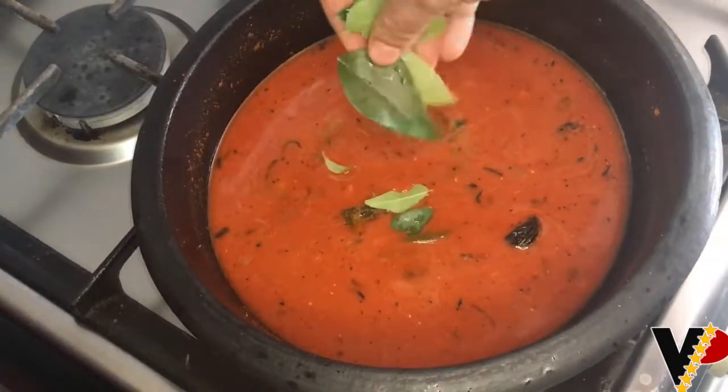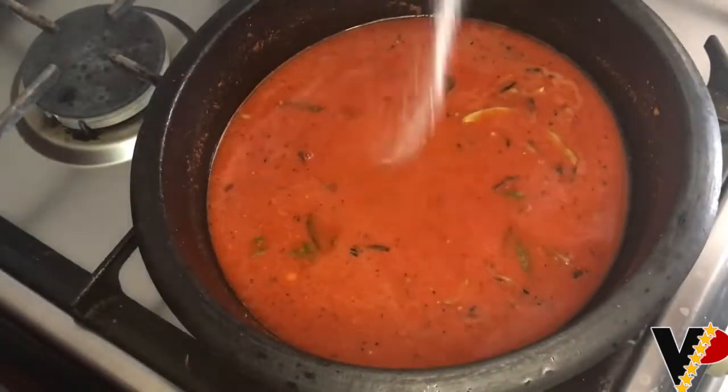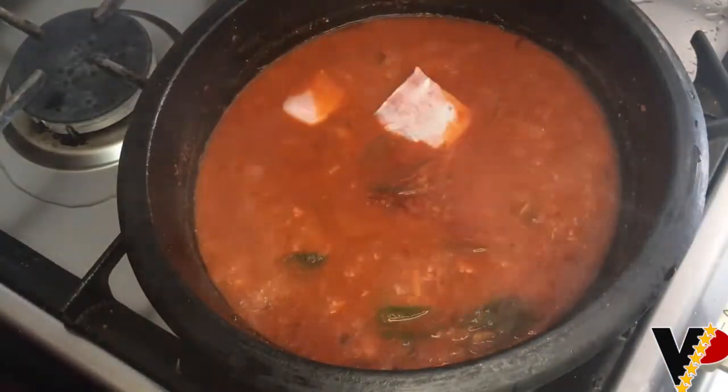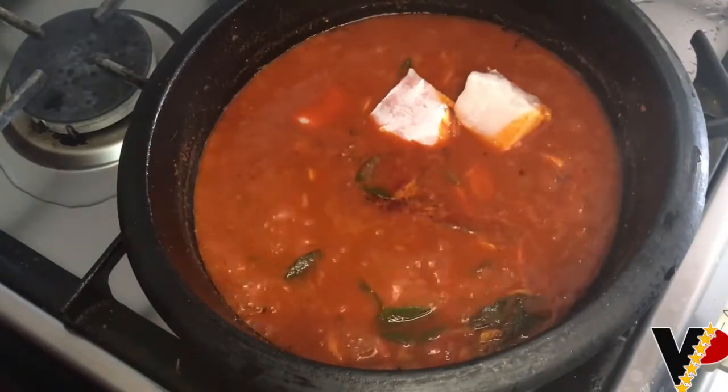Add a bit of curry leaves and the required amount of salt, then let it boil. When it starts to boil, we can add the fish pieces. The fish can be of your choice — I have taken Tilapia, also known as Moda.